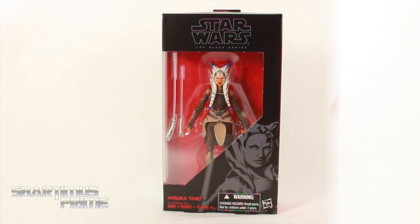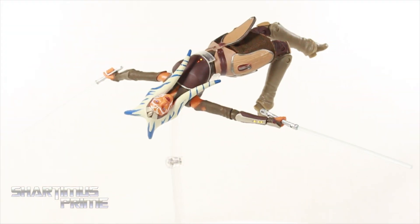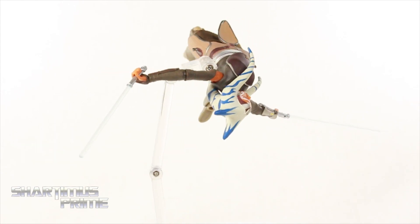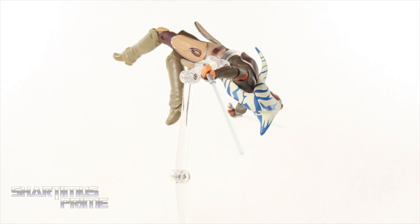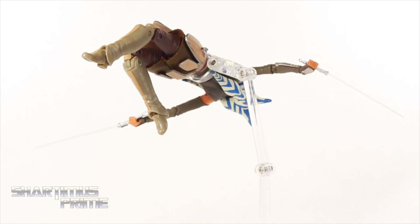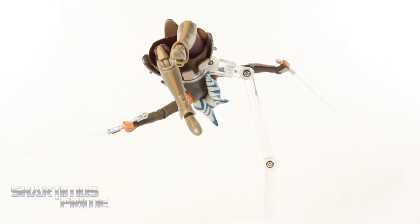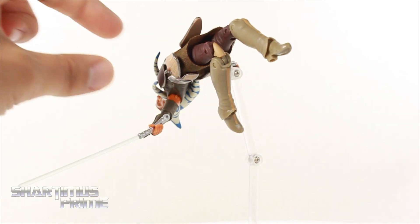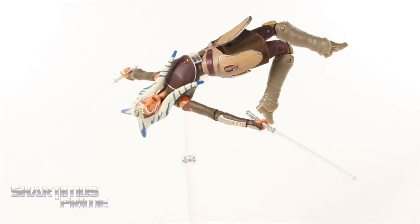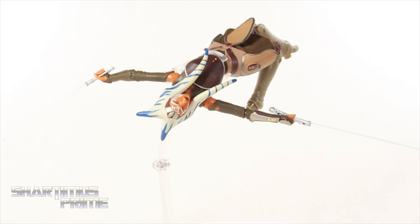Let's crack this thing open. Here's Ahsoka out of the packaging, up on a Mafex stand giving her an aerial pose. I really like this figure a lot. I have to say at first I was a little disappointed — I had a hard time posing her — but then I kind of learned to work the figure. You get some limitations with the dread pieces hanging down, but it is still very manageable.